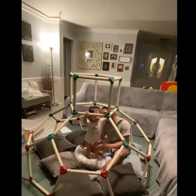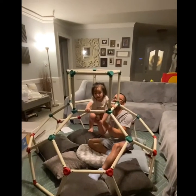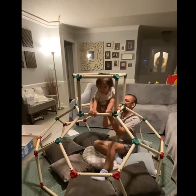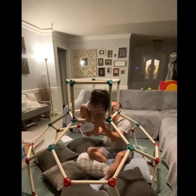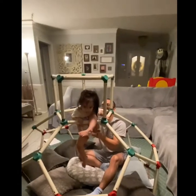We actually got this a year ago — last summer — but she was only a year old and wasn't really old enough for it yet. But she's more active now and more mobile, so I figured it's time.